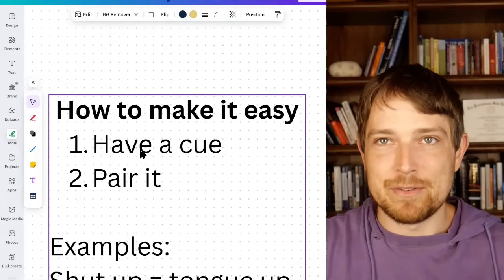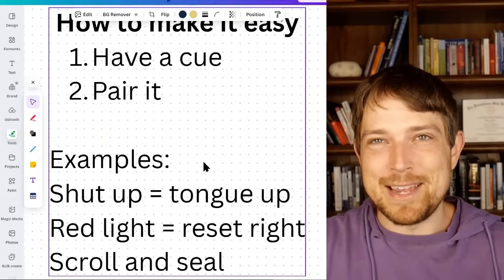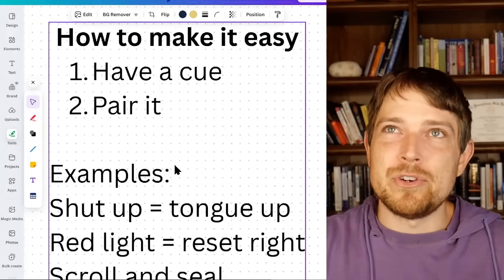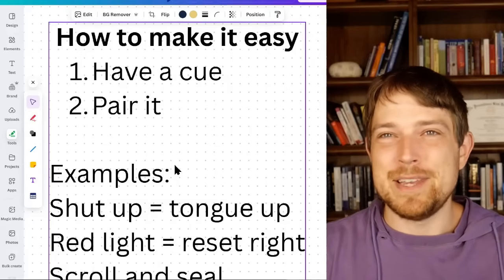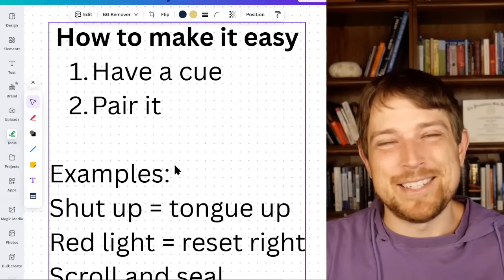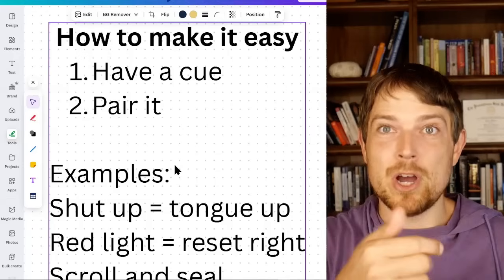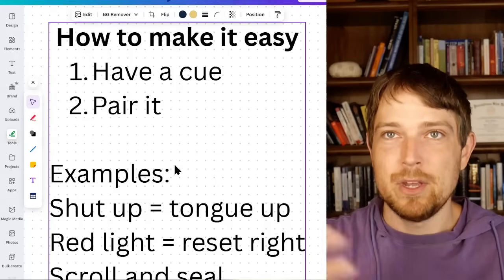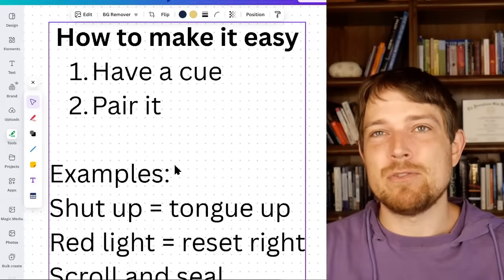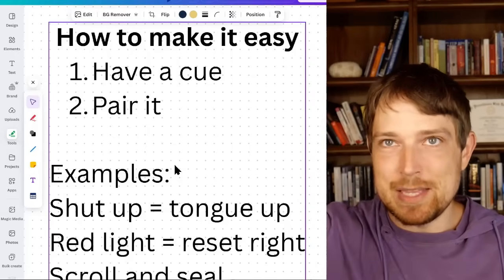Now, about the actual habit formation around this — you want to have a cue and pair it. Anytime you're not talking, that's an opportunity. For example: every time you're not talking at work — shut up, tongue up. Or every time you're at a red light while driving, reset. Or every time you're scrolling through your phone on social media, think of it as scroll and seal — get your tongue to the roof of your mouth. Or in the shower: shower myofunctional power. Just pick things you're already doing, get into that position, and hold it — that's how you'll add up and eventually train your tongue to just stay there constantly.